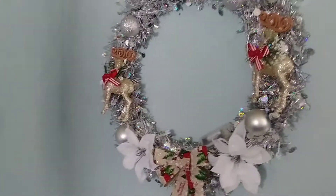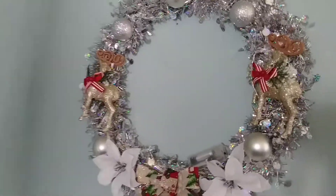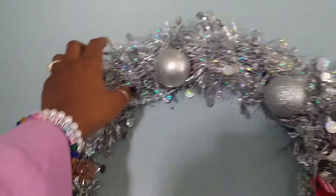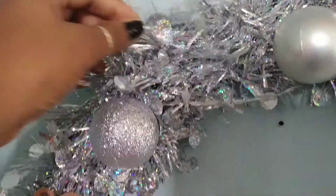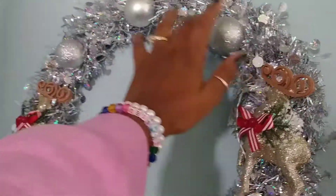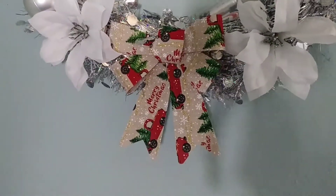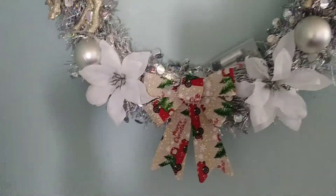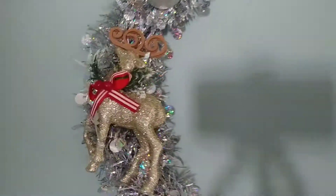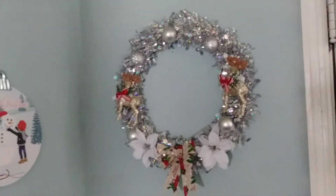Next, I have this beautiful wreath I made — all Dollar Tree items. This was a wire wreath form. I wrapped two of these shimmery tinsel garlands around it, then hot glued some ornaments on there, a cute bow, two flowers, and I put two reindeers on there — just hot glued them on. That's how it came out. I'm proud of this little wreath.